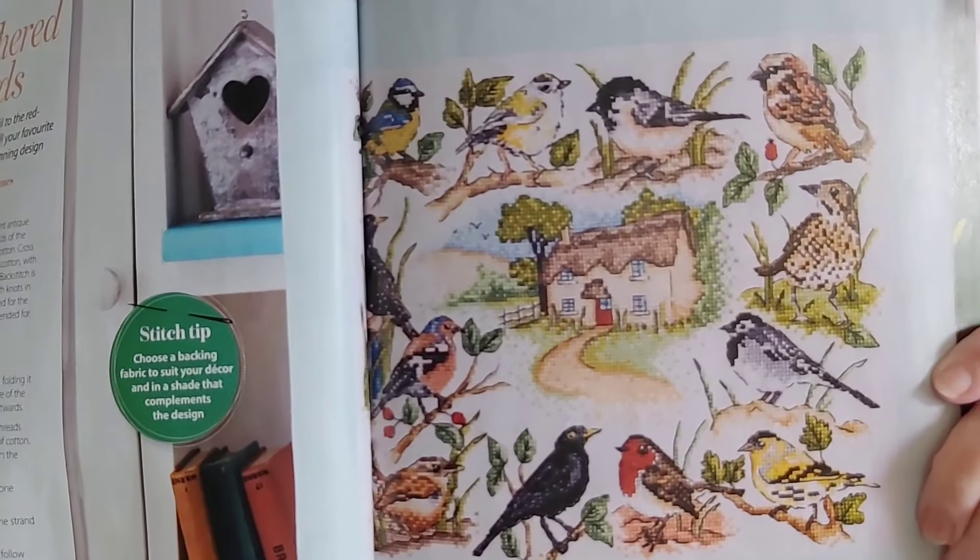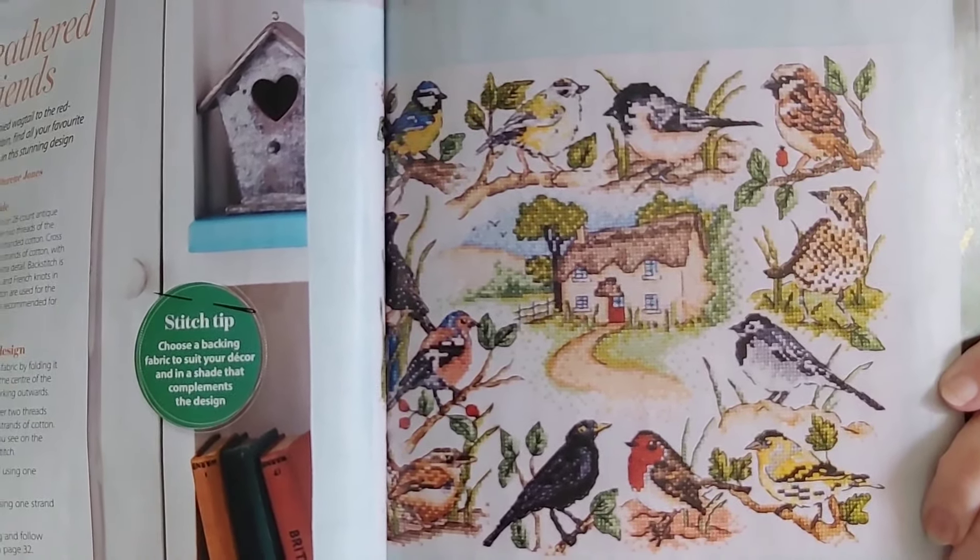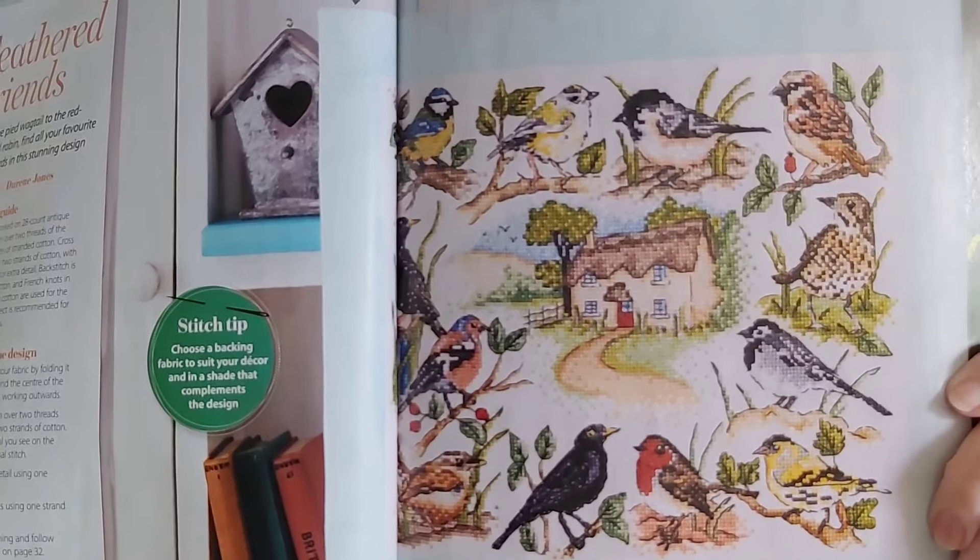This is called Feathered Friends, and this is one that I think I would really like to stitch. Look at all those different birds in there and that little thatch cottage. This is also by Doreen Jones, and it is 129 high by 157 wide, so it's not real big.